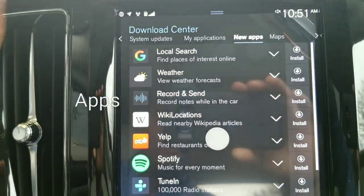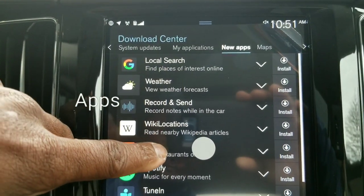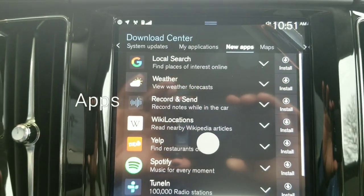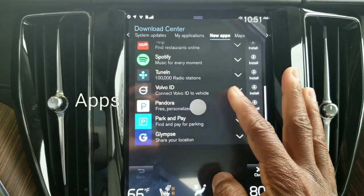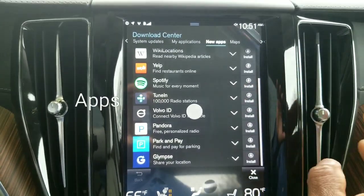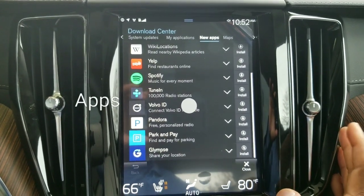I'm going to zoom in so you can see them. Local search, weather, record and send — that's nice, you can actually record notes while in the vehicle. Spotify, TuneIn, Pandora, Park and Pay. So you can see all of those that are available to be downloaded into the center screen or hard drive of the vehicle.